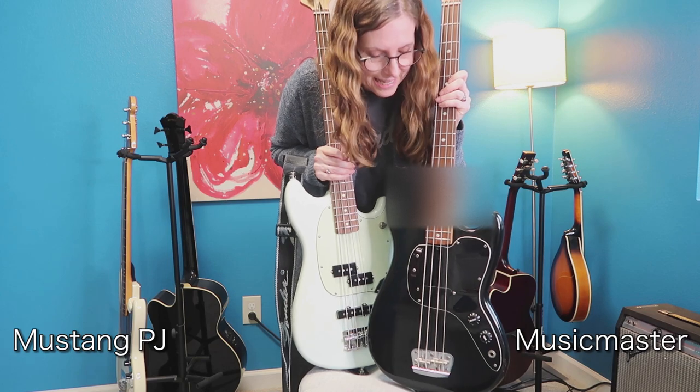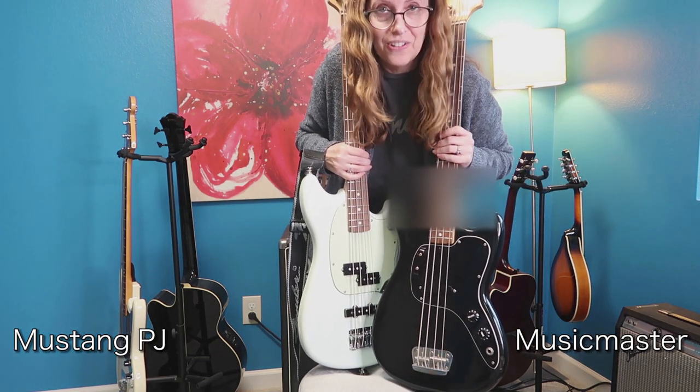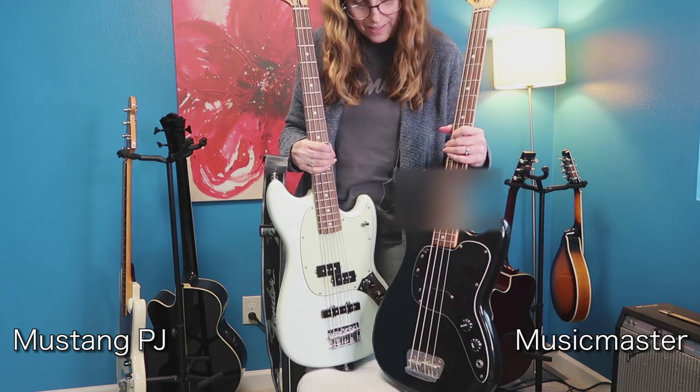Can't forget — the Music Master has a thumb rest. See the thumb rest? There's no thumb rest on the PJ bass. Those pretty much went out of style, didn't they.